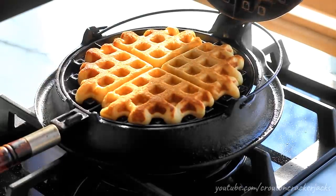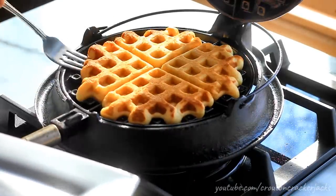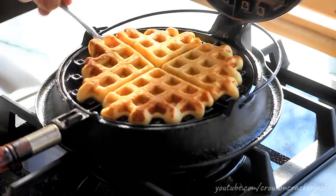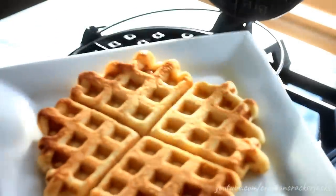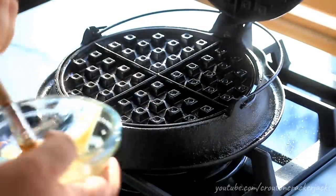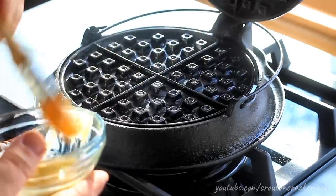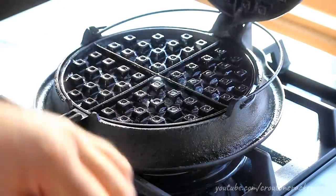Once they are done to your liking, go ahead and remove them to a plate. As you can see when removing this one, it is not a firm, crispy waffle — that is a Belgian waffle. Belgian waffles are nice and crispy; old-fashioned waffles are not. If you're looking for really thin, light, airy, super crispy waffles, you need to look for a Belgian waffle recipe. For Belgian waffles, you need a recipe that uses egg whites folded into the batter, or even a yeasted recipe. I'll go ahead and rebutter my waffle iron and get another half cup of batter in there for my second waffle.